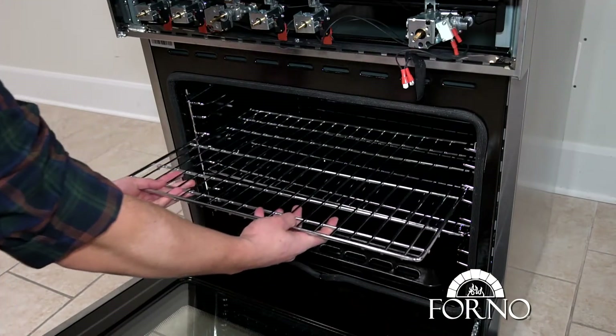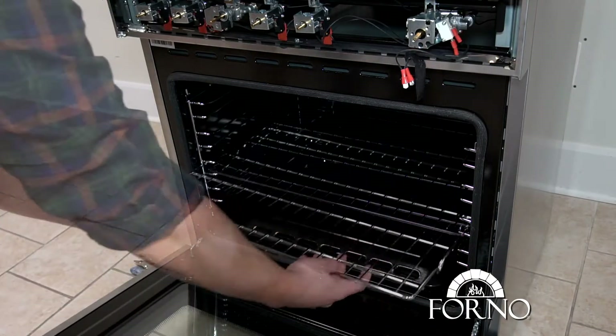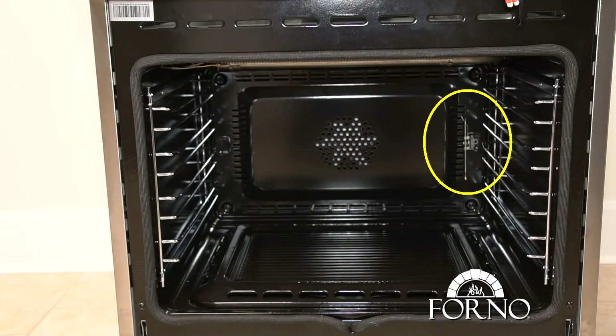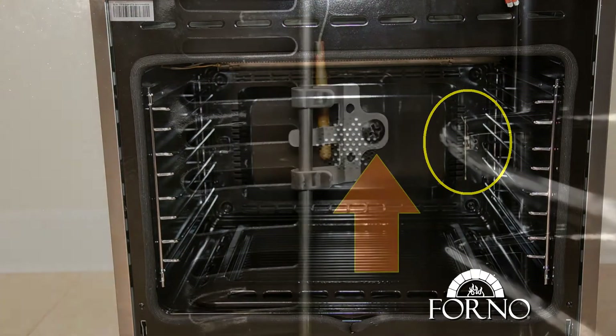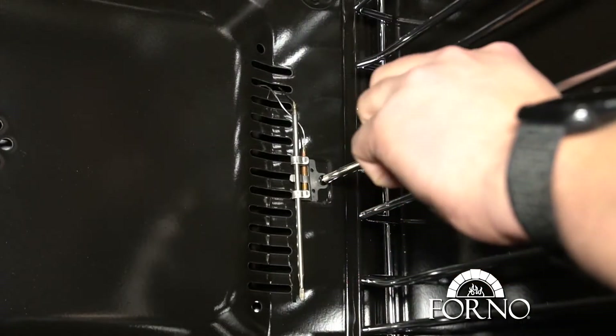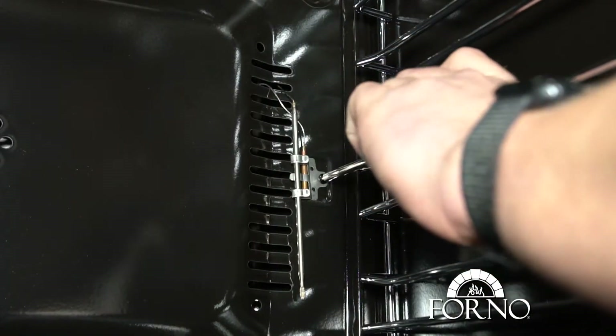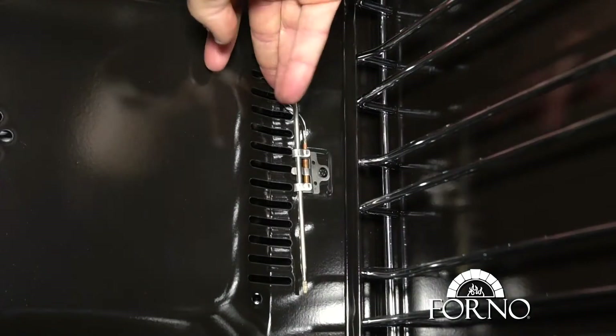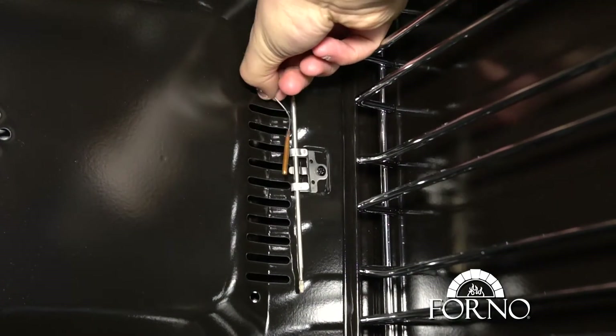Remove oven racks. Loosen the screws holding the gauge sensor located in the back right side of the oven cavity. Slide out the shorter sensor.